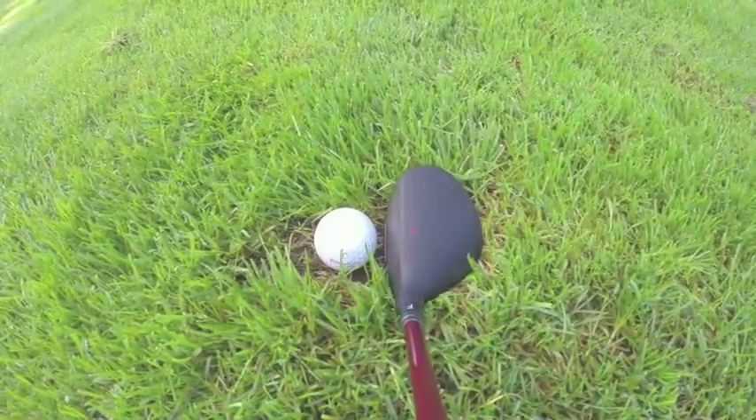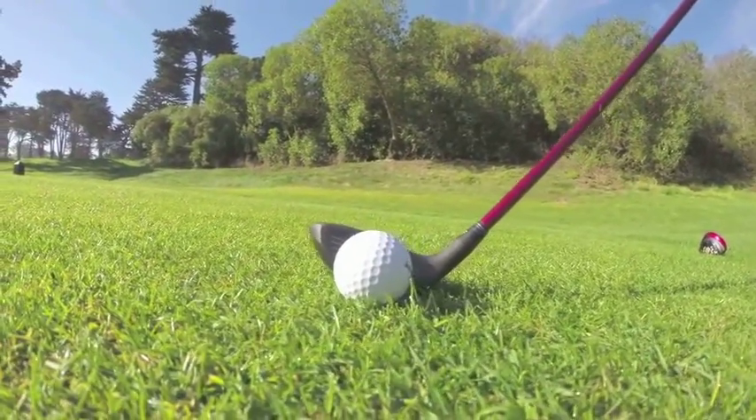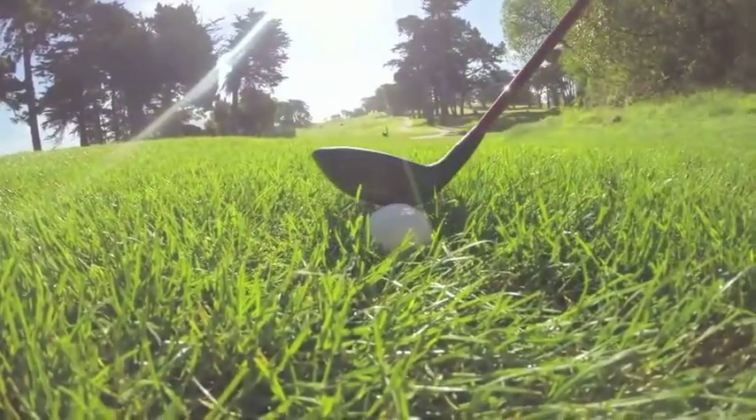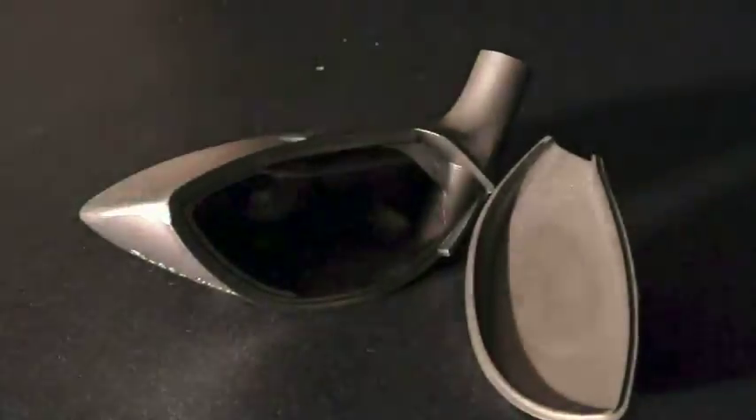The contoured sole radius of our hybrids ensures that the heel or toe of the club head won't grab and twist, producing a bad shot. Drag-reducing inverted runners sweep the club head through all conditions. The one tech feature you can't see is the cup face design.